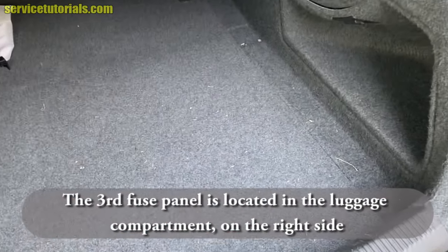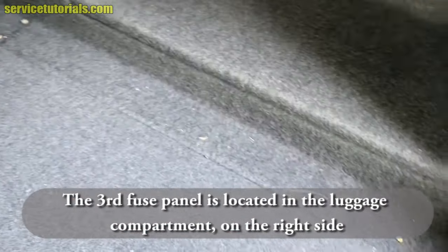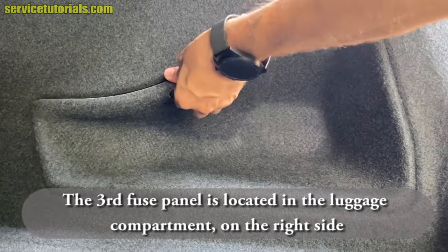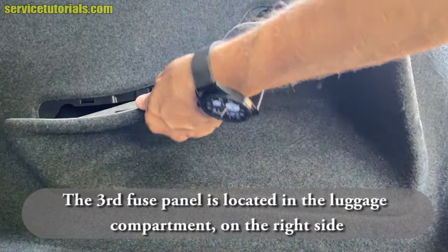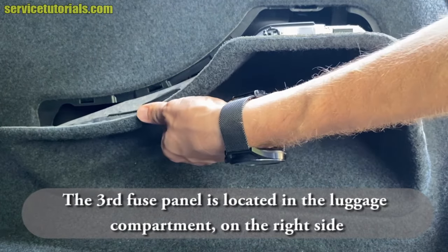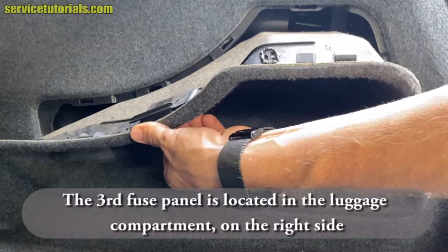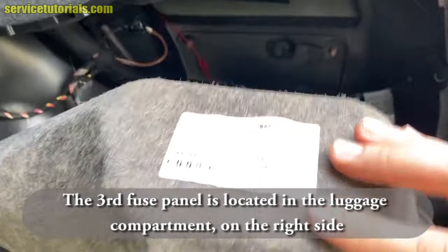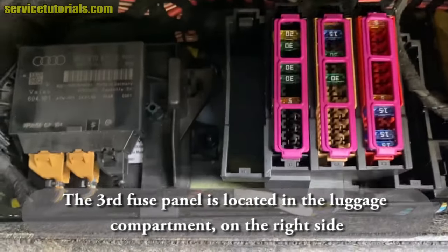The third fuse panel is located in the luggage compartment on the right side of the car. Open that cover and you can find the third fuse box here.